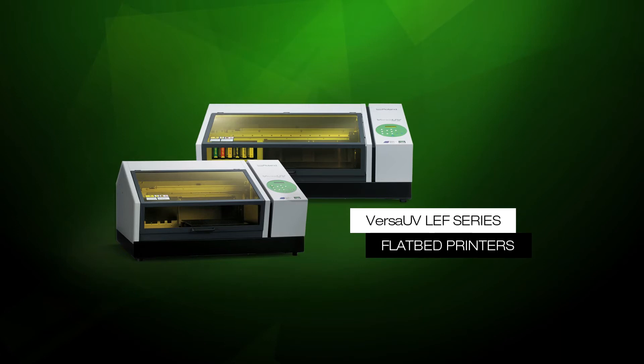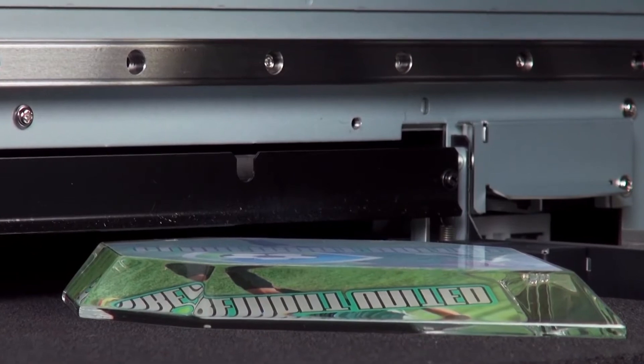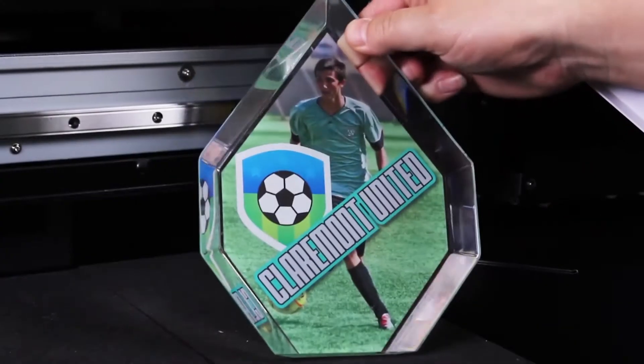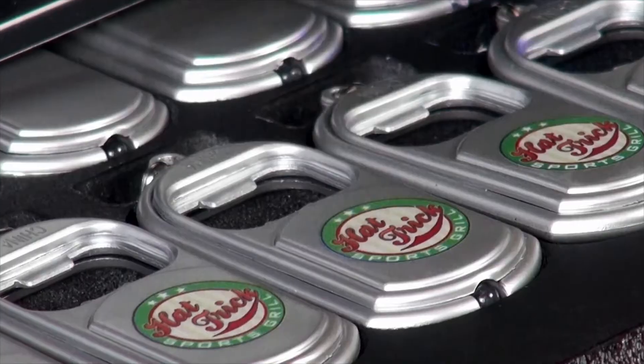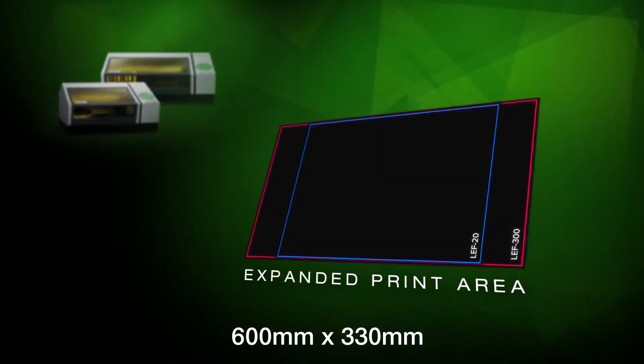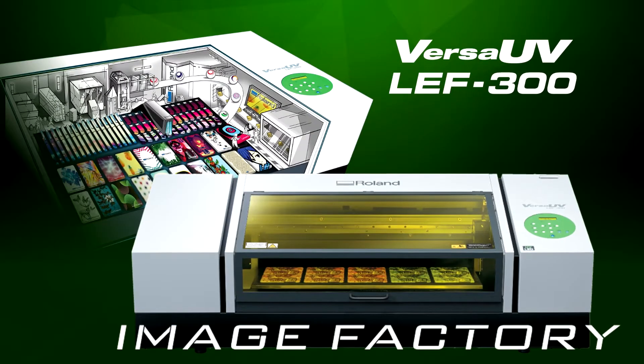Versa UV LEF series flatbed printers are used by professionals worldwide as a cost-effective solution to printing directly on unique substrates and three-dimensional objects up to a hundred millimeters thick. Now you can be more productive and profitable than ever with the bigger, faster LEF 300 from Roland DG.